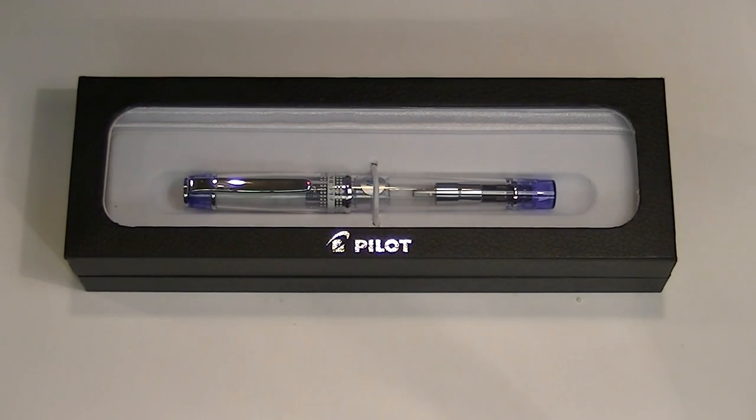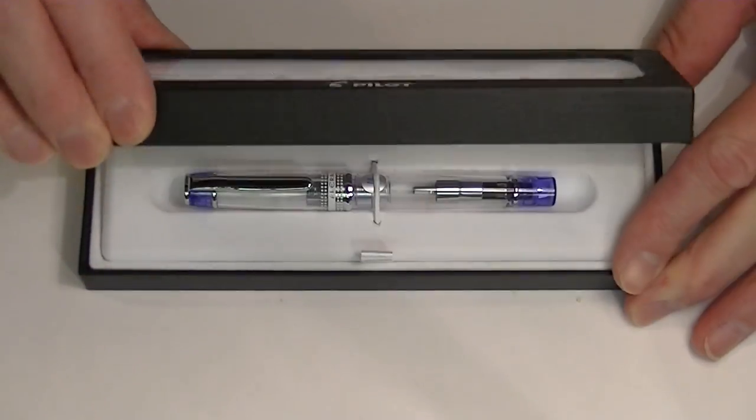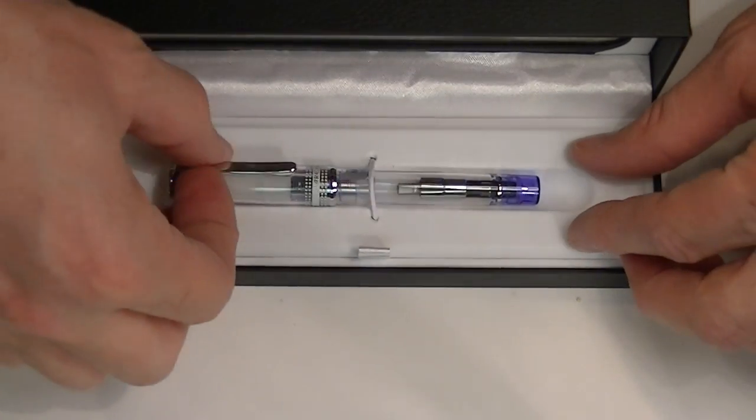This is the Pilot Pereira Fountain Pen. It comes in a box with a clear hinged top. Inside we have the pen.